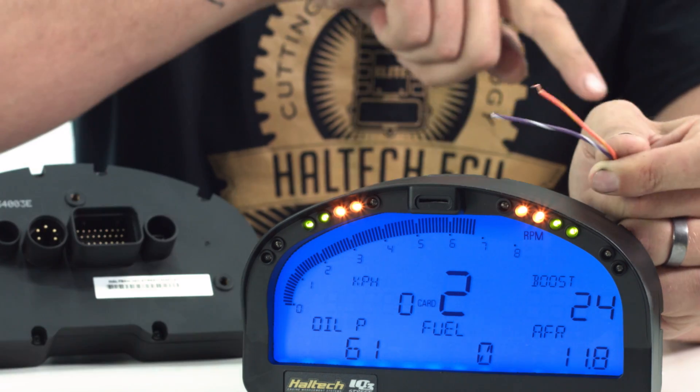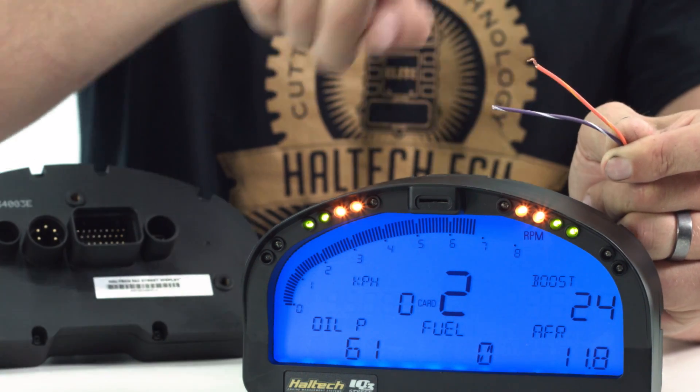The IQ3 Street dash also has two outputs: one is an external warning light and a shift light, while the other can be triggered off any of the sensor values the dash is reading. For example, you can use this output to trigger a thermofan relay when the coolant temperature exceeds a certain value set by you.